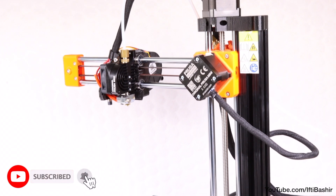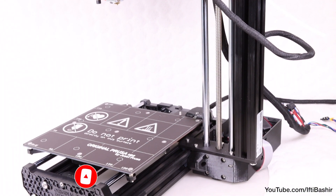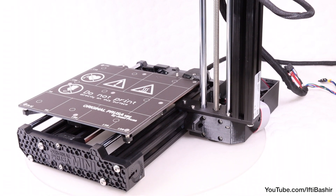The printer has really taken shape now and we're almost complete with the build. Onto the final few stages — the next being the display screen and electronics.